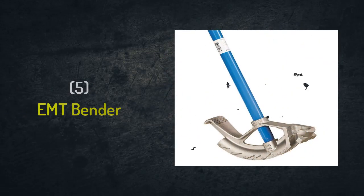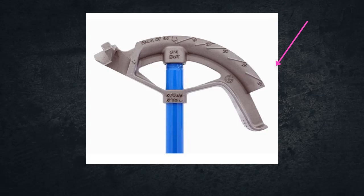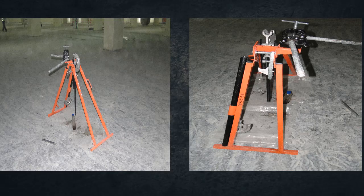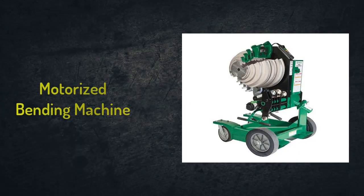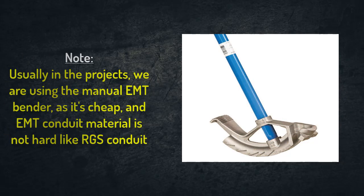Number five: EMT bender. We will use it to bend the conduit at a specific angle — either 30 degrees, 45 degrees, or 90 degrees, whatever is required on site. This is based on the site situation and the required angle during installation. We have multiple types of benders: either consisting of a head with a handle, which is the most common one, or with a stand. You can also find motorized types, but these are more costly. That's why usually in projects we use the manual type — head plus handle — because the EMT conduit material is not as hard as RGS conduits.